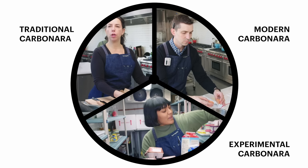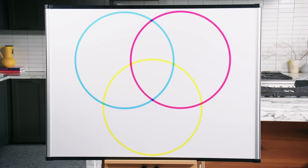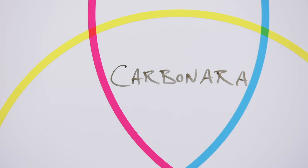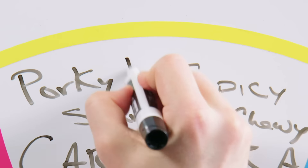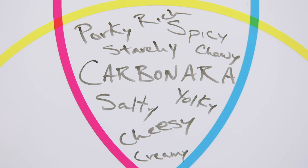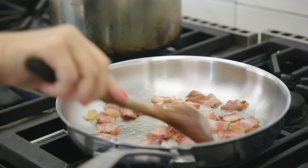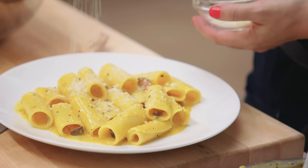Each one of us is gonna make a version of carbonara, but whatever form the dish has taken, there needs to be something about it that is porky, spicy, starchy, chewy, rich, salty, cheesy, creamy. I think that's like the key to carbonara. It's so elemental and I just want to get that forkful that has a lot of eggy sauce, a nubbin of guanciale, an al dente noodle, all in one bite.